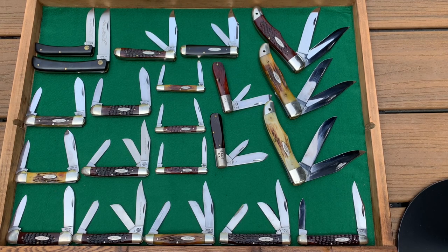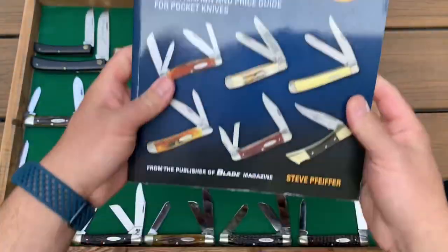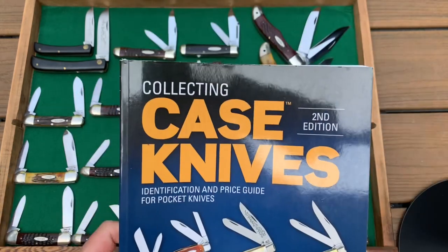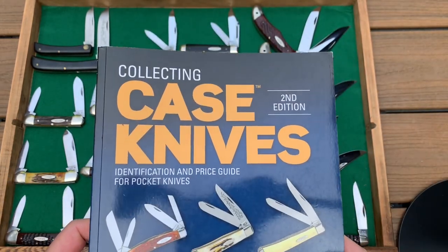I want to mention real quick that if you don't have this book, it's a great book for Case knife collecting — Steve Pfeiffer. I'll put a link in the show notes for a way to get your hands on it.